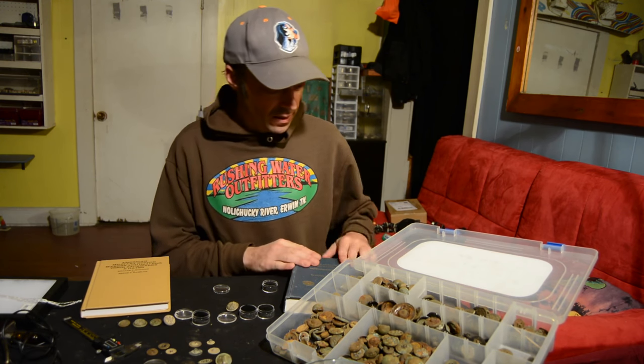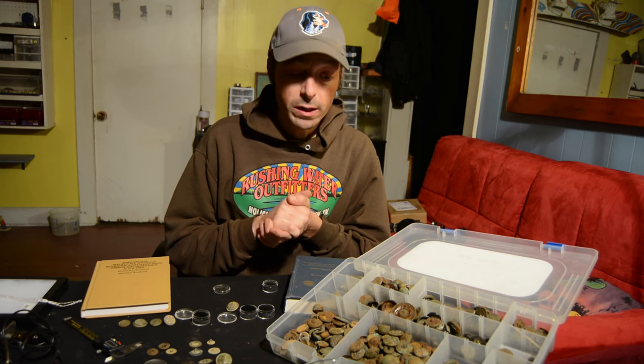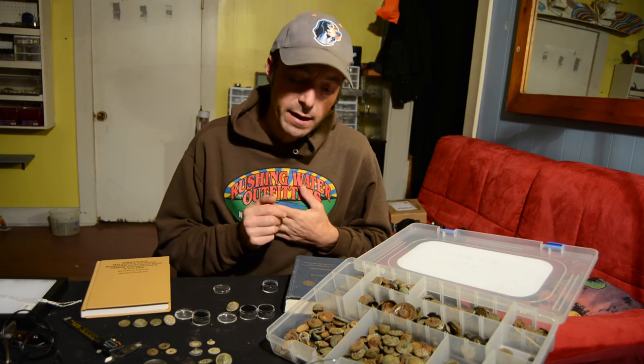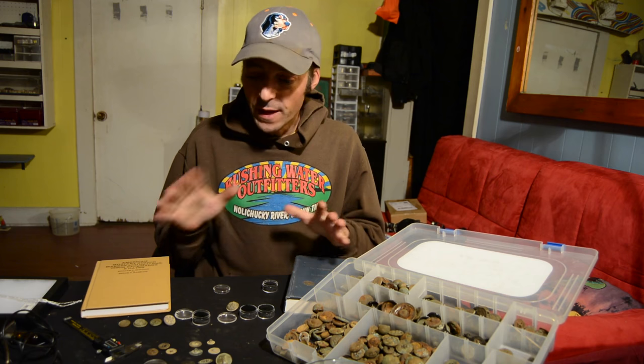Hey guys, I hope you're having a great day. I'm sitting here again with buttons. After I did my video on bullets, several people sent me messages asking if I might do one on buttons as well. I wanted to do this video today — I think it might help out some beginners into metal detecting and relic collecting, and maybe even some intermediate relic hunters who are just learning about their buttons. So let's get into how to identify your buttons.